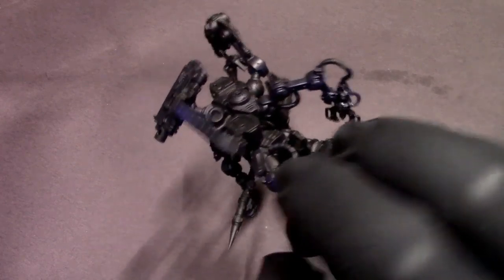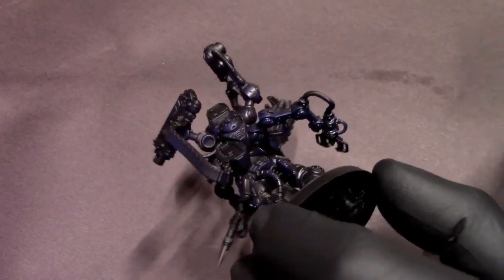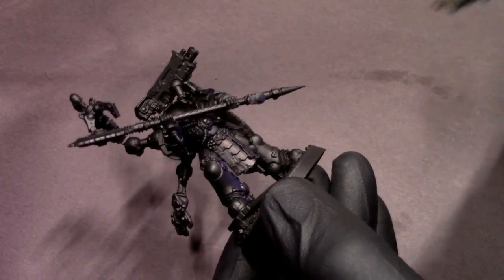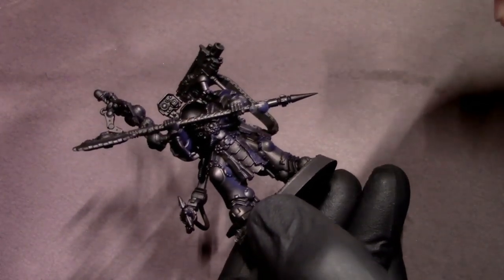Starting off with some dark purple, I'm spraying at an angle from the left upward — so it's a low light source pointed upwards that has a kind of purple-pinkish color to it — that sort of blue and pink neon light source palette that you see a lot in cyberpunk.